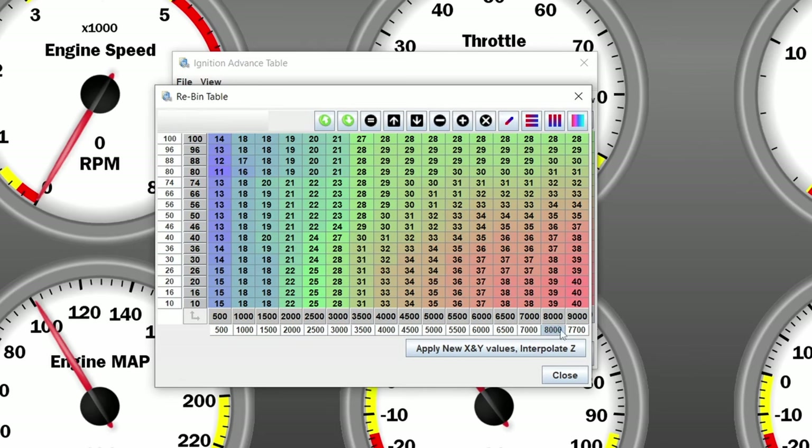We just scale down everything from here in equal-sized steps. We are probably going to do 400 RPM steps — so 7,300, 6,900, 6,500... that pretty much covers it. We have a bit more resolution up top but that doesn't really matter. If you want, you could do a bit more resolution in the lower range — for example 500, 700, 900, 1,100 — that makes idle tuning somewhat easier, although in the spark map that really doesn't matter much. You can just leave it as well because it will interpolate between those values. I'm going to apply new X/Y values and interpolate Z.